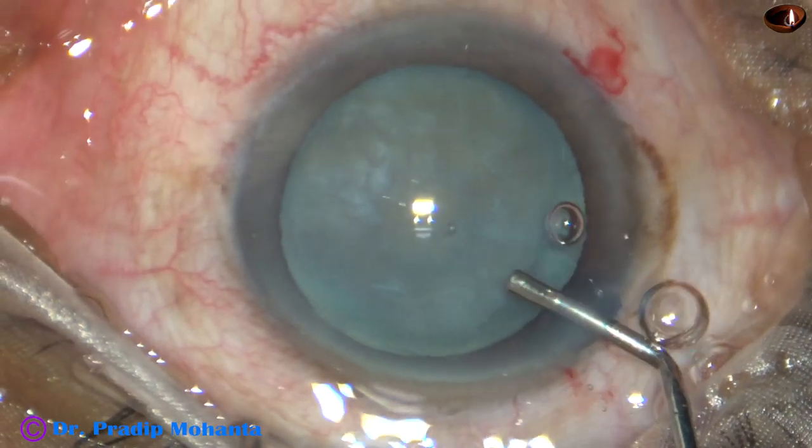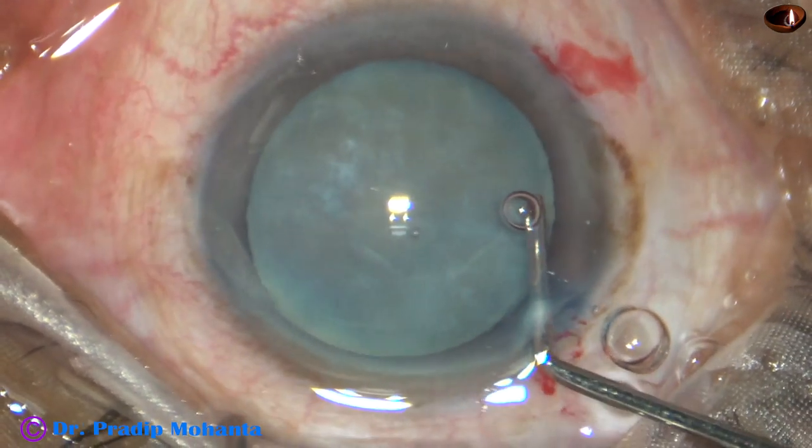And now 2% hydroxypropyl methylcellulose is used to fill the anterior chamber. And now capsulorhexis is to be done.